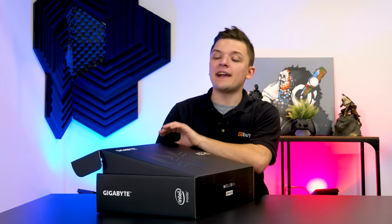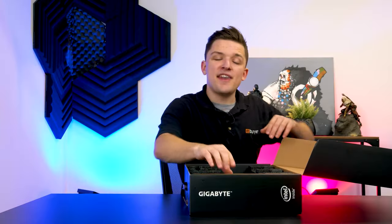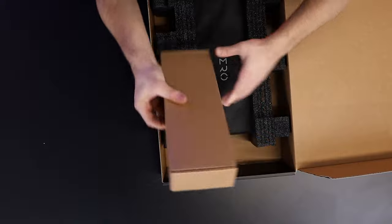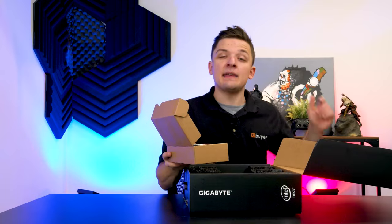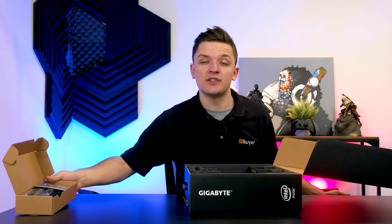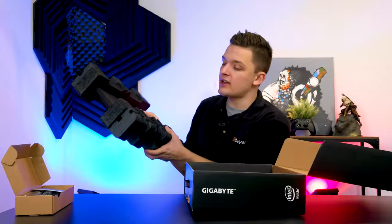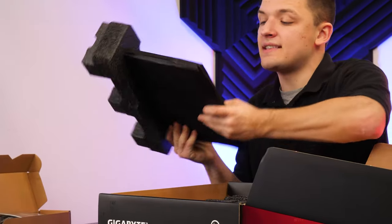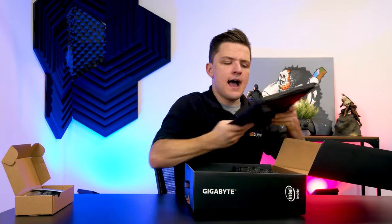The notebook comes packaged in a really nice matte black box with Aero highlights, and on the right-hand side you'll find a little brown box which includes your power cable — make sure you take this out and keep it safe. You'll also find the actual notebook itself, with some nice soft packaging material to keep it safe in transit, and an Aero branded bag. Let's get rid of all the packaging and focus on the notebook.